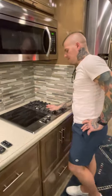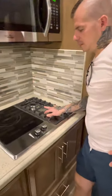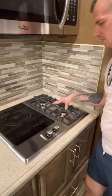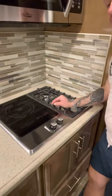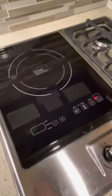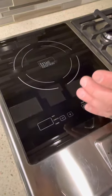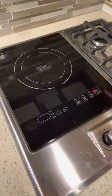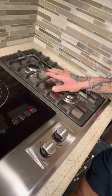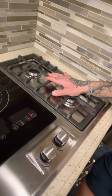The induction stovetop and the gas stovetop — this side runs off gas, this side's induction. The induction takes a special pot and pan, so don't use a normal pot or pan because it only works off magnetics from the induction-only pans. We usually only use the gas grill side — it's more efficient and a lot faster.